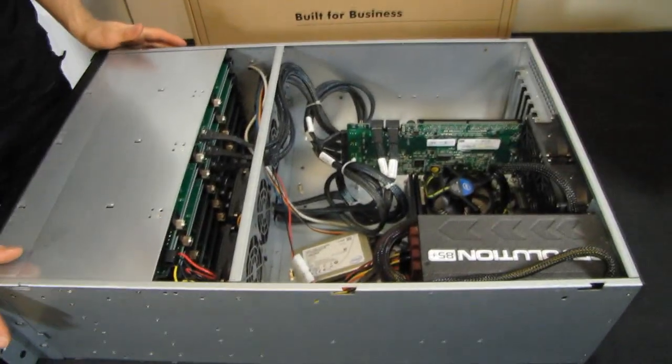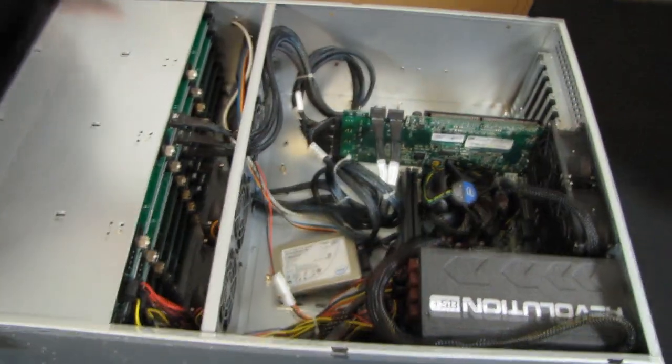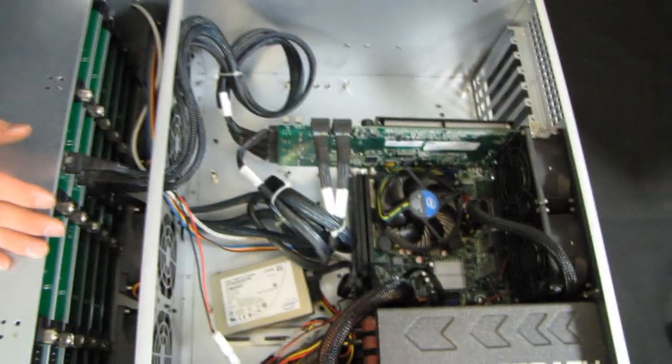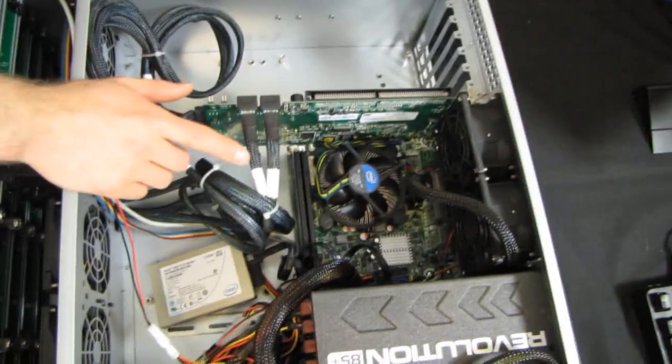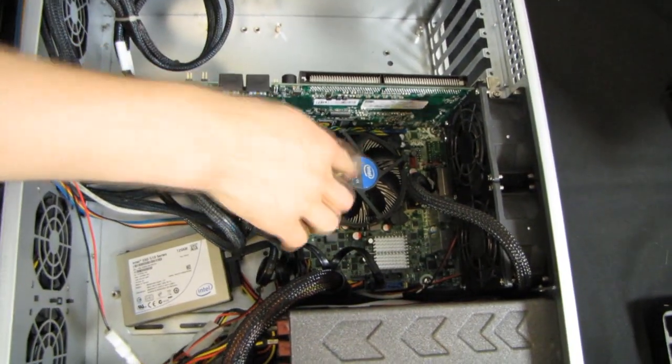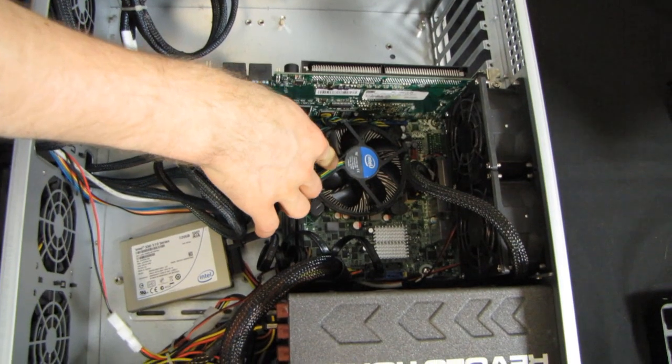So I talk about my Windows Home Server an awful lot, but I don't think I've ever actually shown it to you guys. So here it is in its current configuration. It's running Windows Home Server v1, and I actually just recently made some changes to it. I went from an LGA 775 configuration to a Xeon board and a low-power Xeon 1155 processor.